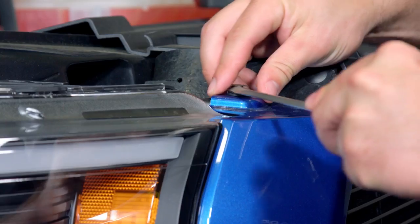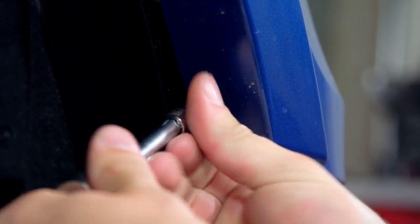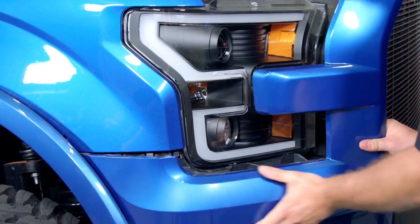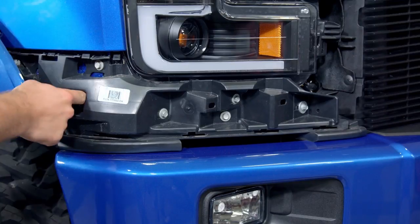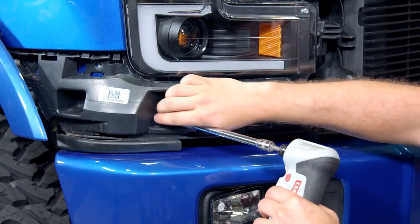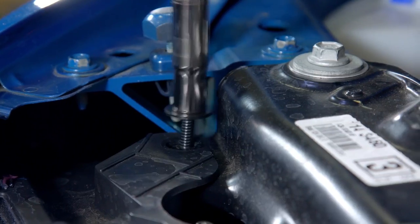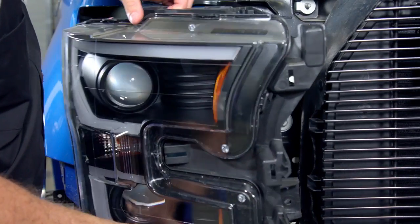Regardless of which Recon headlight you choose, if you own a 2015 to 2017 F-150, the installation is going to be identical. First, remove all the plastic push pins on the headlight trim panel, followed by the two 7mm bolts holding the fender trim onto the vehicle. Then gently pull the fender trim away from the body, unpopping the clips. After that, gently pull away the plastic trim around the headlight assembly. Next, remove all the 10mm bolts holding the lower panel to the vehicle. Remove the three bolts holding the headlight to the header panel and the rad support. Give the headlight a gentle pull away from the vehicle, then disconnect all the connectors from the headlight and remove it.